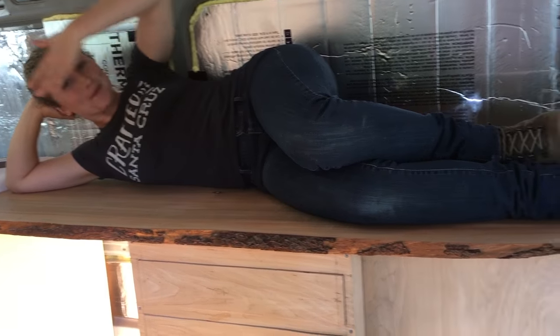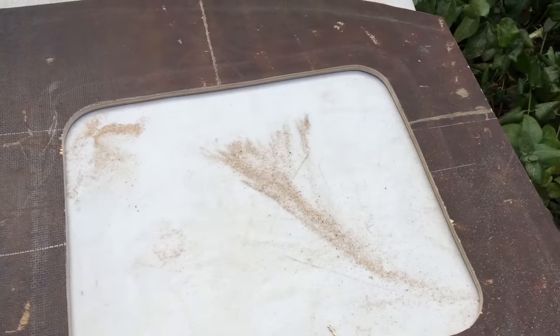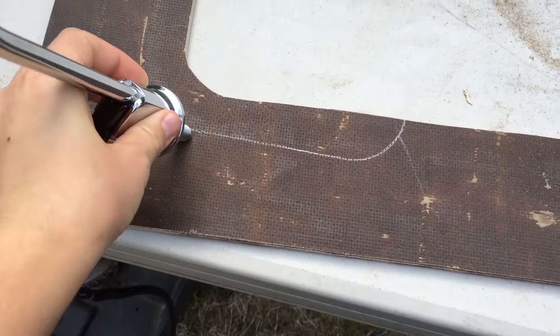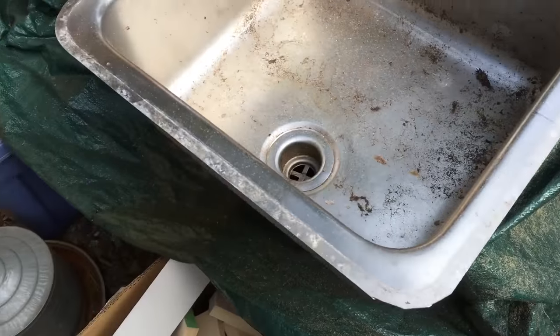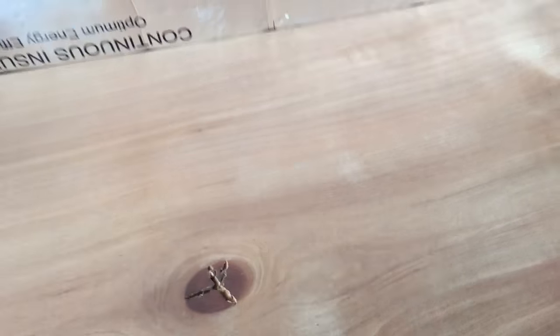We finished the countertop. In order to do the sink, we made a template for the sink, which we taped down, traced out, and then used a jigsaw to go around the corners. Michael made a template for where the sink is going to go. This is our water spigot - it's a baby. We're going to draw the template out and that is going to get cut in. We're going to have a hole about this wide where we're going to have our sink mounted.